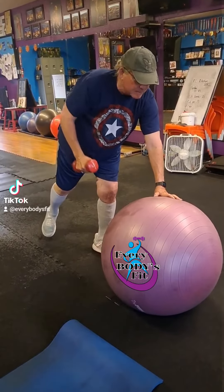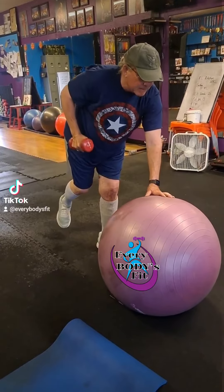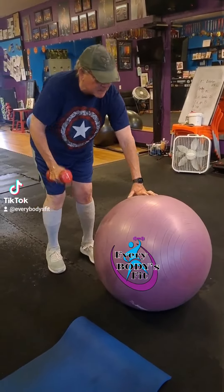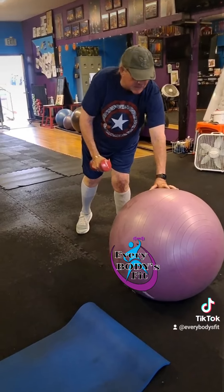You're gonna try to focus on that row, pulling it back, and lift the leg up if you can. Try to do this for about 30 seconds on each side if you can. Of course you might have to build into it.